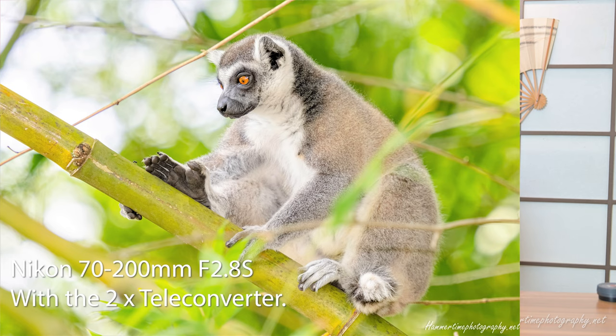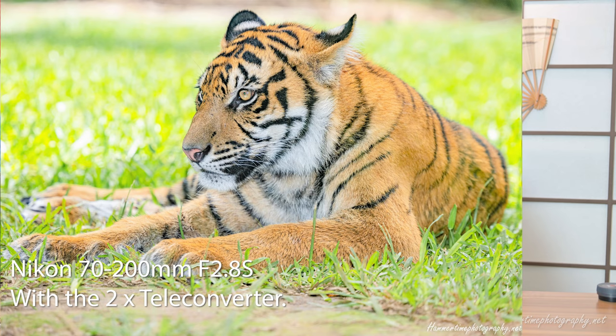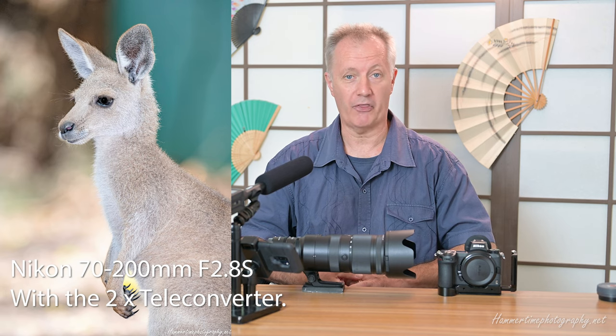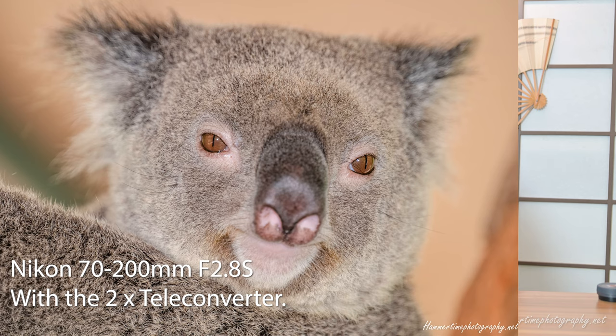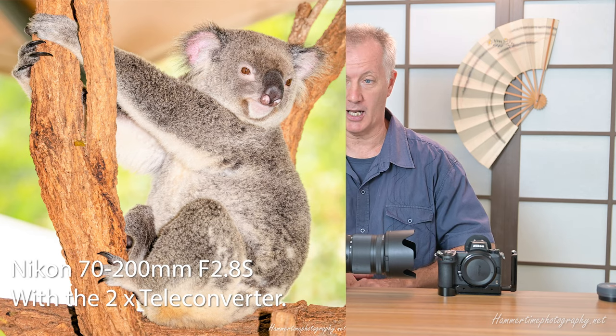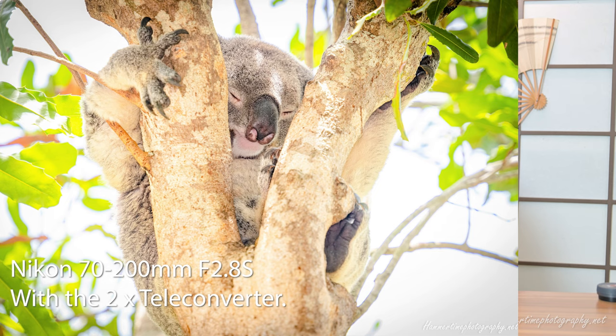I've been using that extensively for the last week — really smashing it with photos. Just Tuesday I went out to an animal theme park and must have taken several thousand photos. When I say I've tested this out, I'm not saying I went into the backyard and took a dozen photos. I've taken dozens of thousands of photos just in the last couple of weeks, so when I say it does this or that, I've tested it thoroughly.